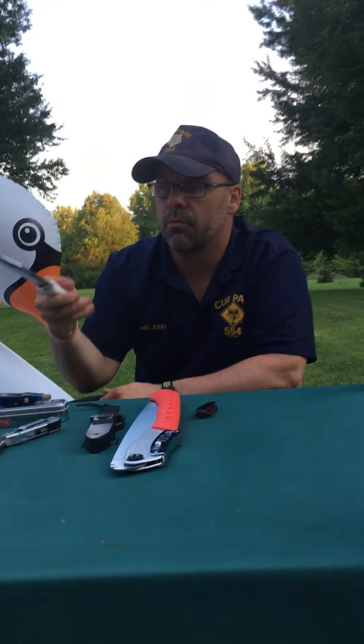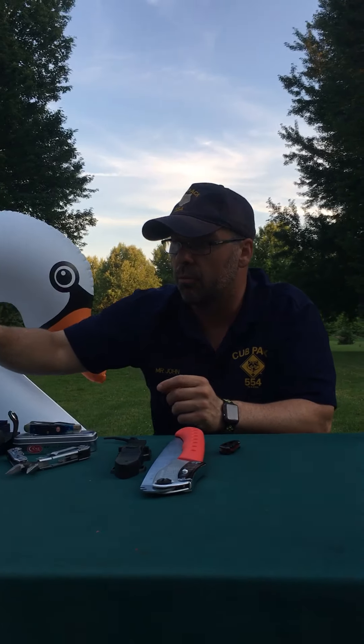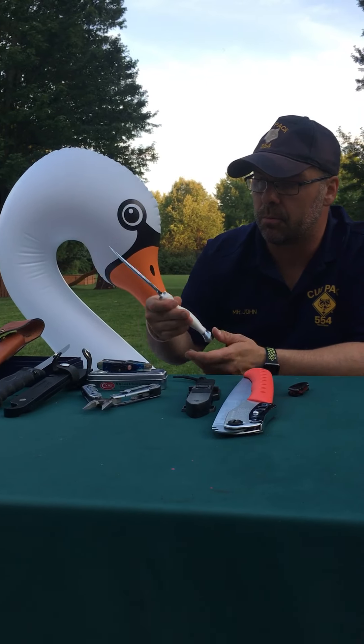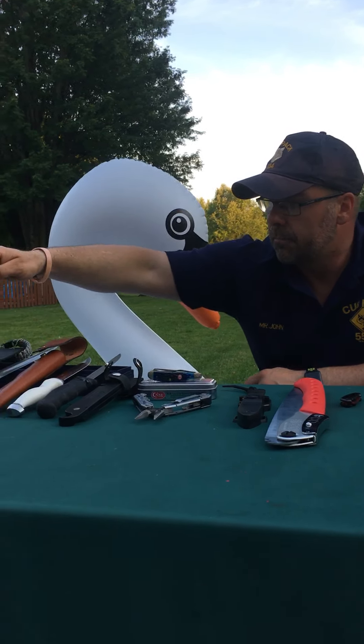A couple of other fixed blade knives that I regularly utilize. This is a fillet knife — it's also a sportsman safety knife. It comes in a locking sheath, and it's got a belt loop so you can carry it on your belt if you want to utilize that style.